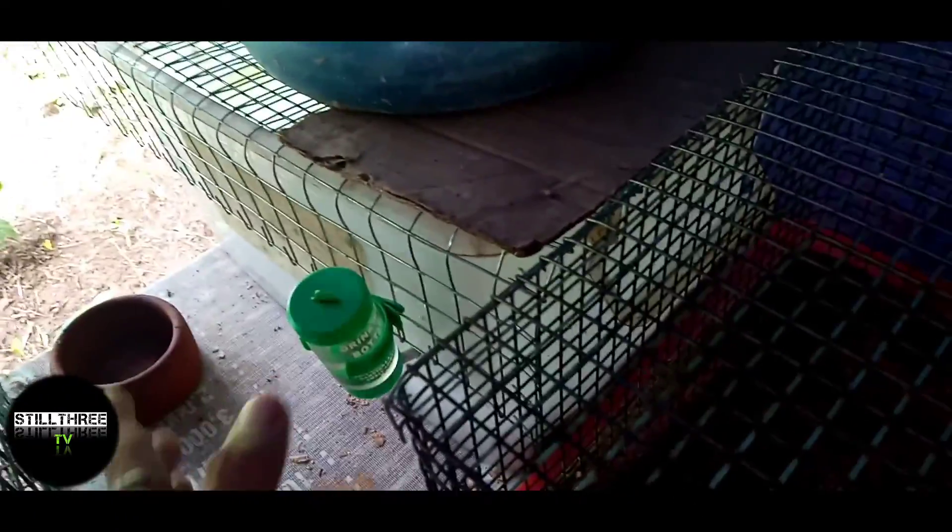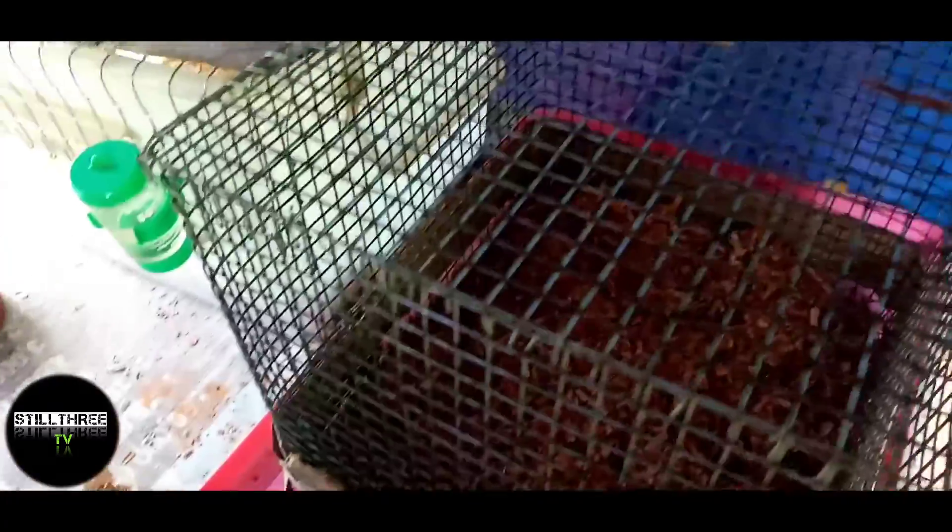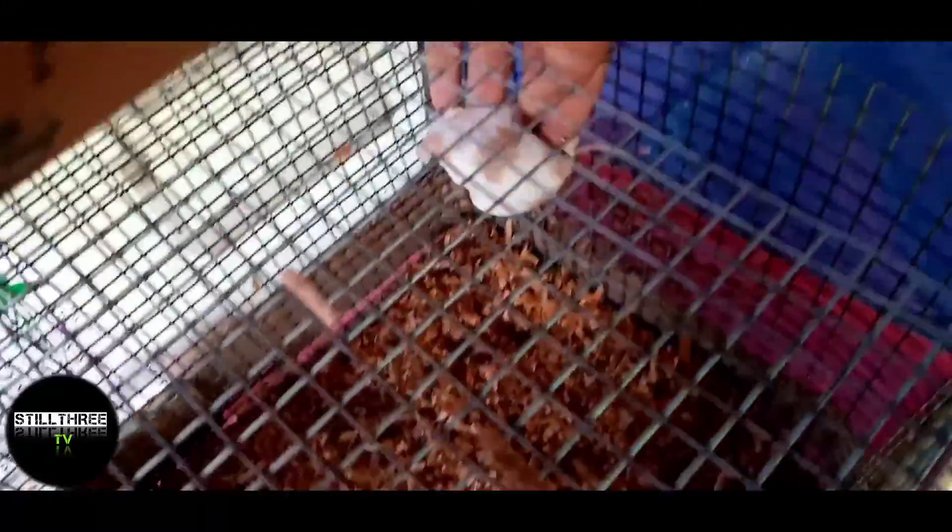Sa akin, kaya lang ako medyo nahihirapan sa paglinis. Kasi unang-una eto, pag ganito, mas maganda talaga bean cage yung mga ganito — tatapon mo lang. Tapos kung gusto mo hugasan, hugasan mo — pwede na rin hindi. So yun, pagkatapos nyo lagay, balik nyo yung mga white mice.